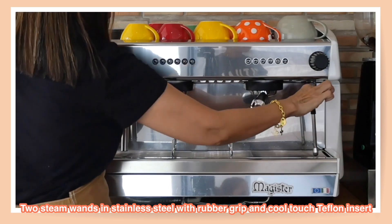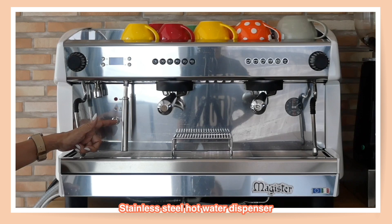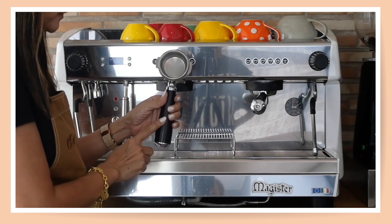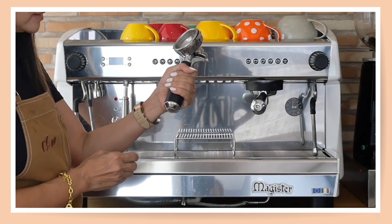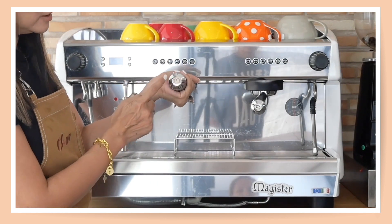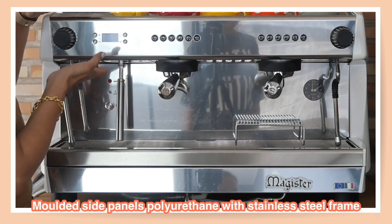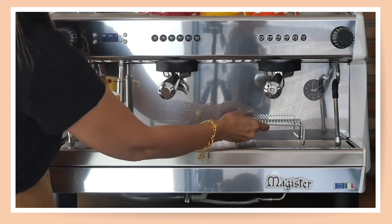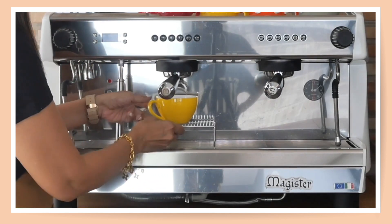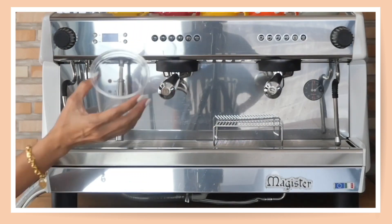So you have two automatic steam functions and a stainless steel water dispenser with Electronic Power Steam. The portafilter is quite nice — it has a cool-touch function so it doesn't get hot, and it has the beautiful Magister logo. The design features a tall or high group head, so if you're pulling into ceramic cups you can use a cup stand to avoid making a mess when pulling espresso shots.